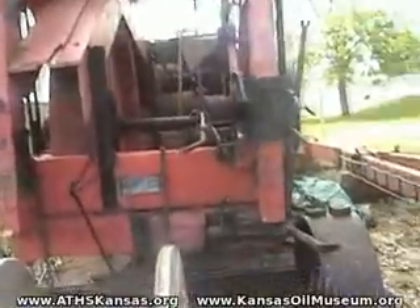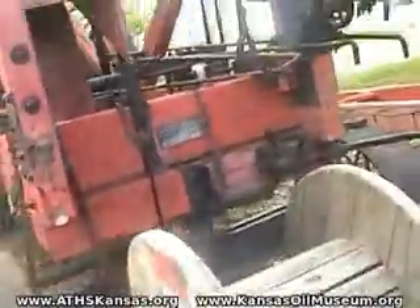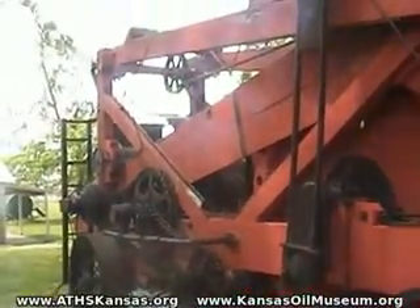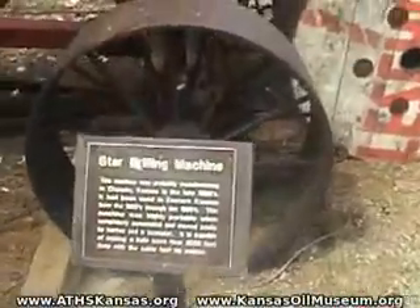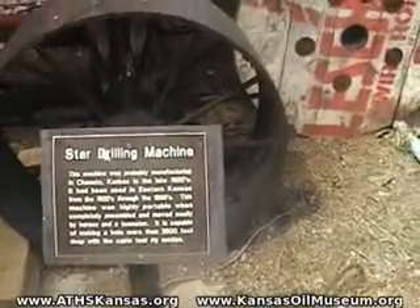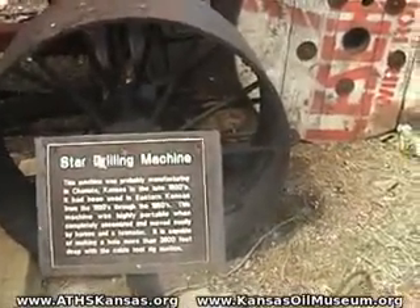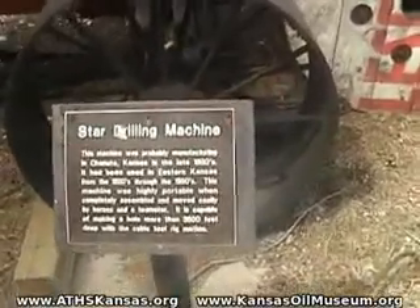This is a Star drilling machine. Let's see if the plaque will give us an idea of the year — 1920s through the 1950s. Hard to imagine something like this was in use that late. This machine was highly portable when completely assembled and moved easily by horses and a teamster. It was capable of making a hole more than 3,500 feet deep with cable tool rig motion.